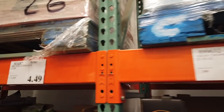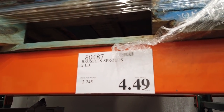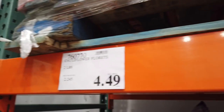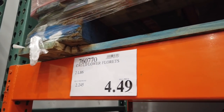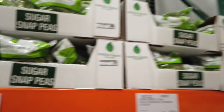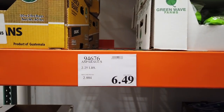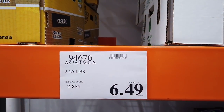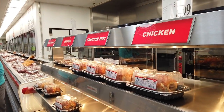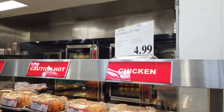Brussels sprouts — a two-pound bag for $4.49. They have cauliflower florets for a two-pound bag for $4.49. Celery sticks are a 2.5-pound bag for $4.49. Then they have asparagus — 2.25 pounds for $6.49. The rotisserie chickens are always a great deal — they're $4.99, hot and ready to go.